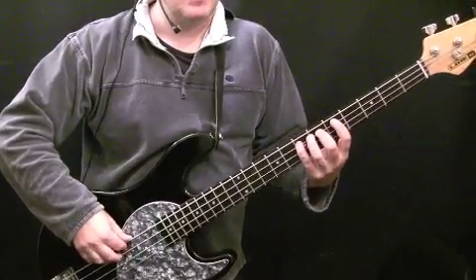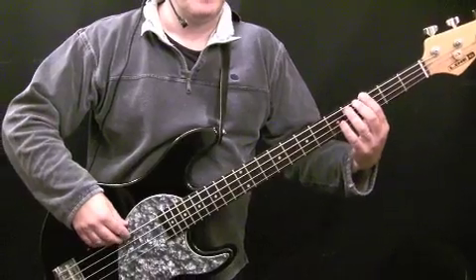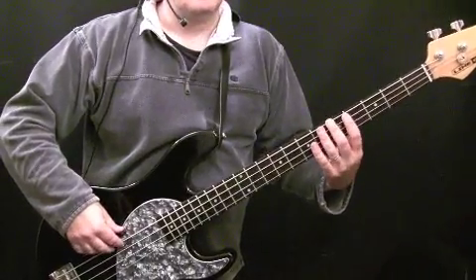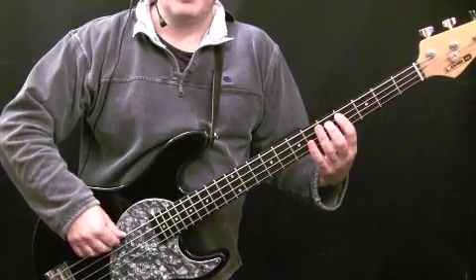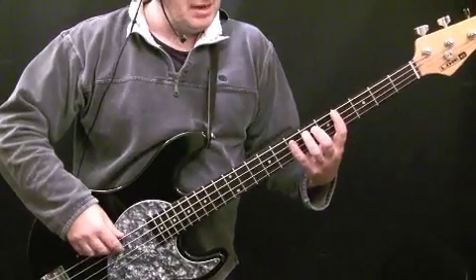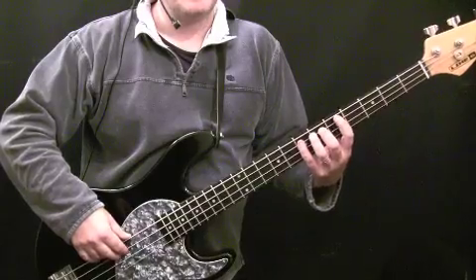I'll play it one more time really slowly. Then the second bar, we're going down to G at the third fret of the E string. Then we're going up to A, playing A at the fifth fret of the E string, and then C sharp at the fourth fret of the A string, D at the fifth fret of the A string. Then we're into the next E chord, or E7 sharp nine chord. The second time I played that, I played a slight variation.